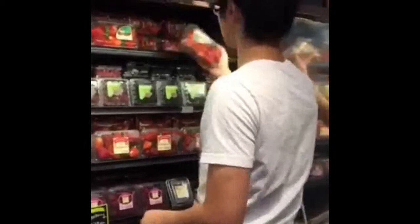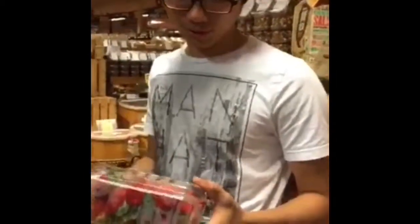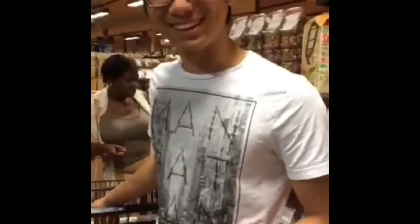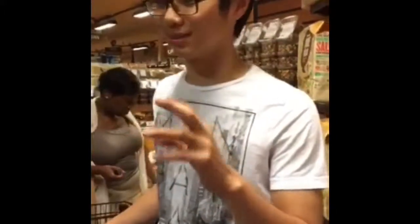Let's go! Some people may ask me why I chose those kind of strawberries. Because there were some bigger strawberries, but in order to fit the cake, we have to choose some smaller ones.